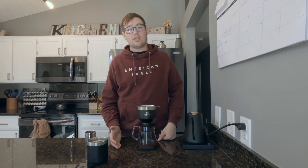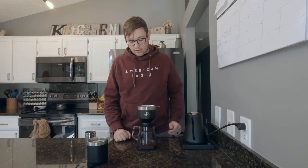Blooming allows some of the gases to release and gives you an overall better cup with more even extraction. I don't do a ton of pour overs, but this is typically how I brew them. I've been pretty content with the results I've been getting across various methods — V60, Kalita Wave, Chemex, all that kind of stuff.